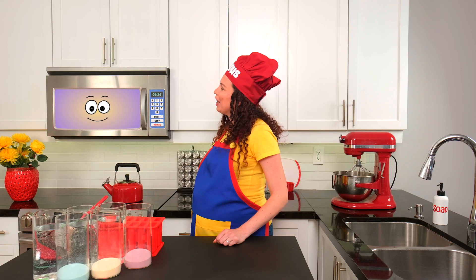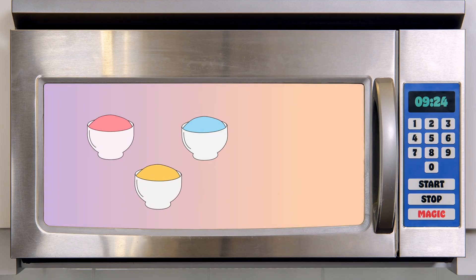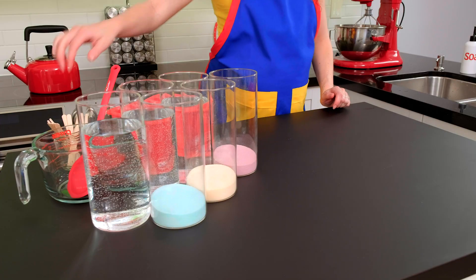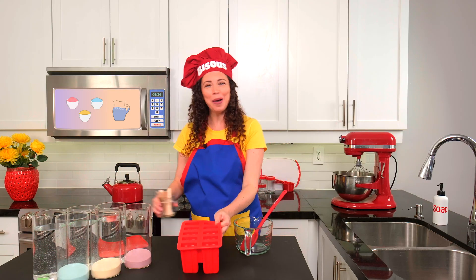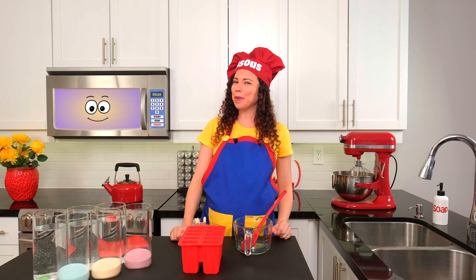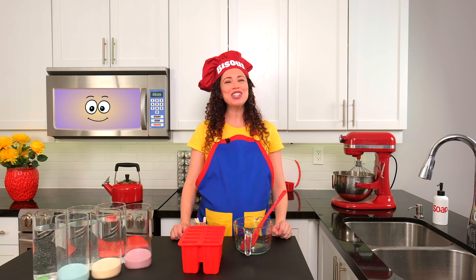What ingredients will we need to make our colorful jello popsicles? Red, yellow, and blue jello powder and water. And we'll need six clear bowls or vases, a spoon, a measuring cup, a popsicle mold, and popsicle sticks. Mini chefs, before we prepare these yummy treats, what's the first thing we always do? That's right — wash our hands.